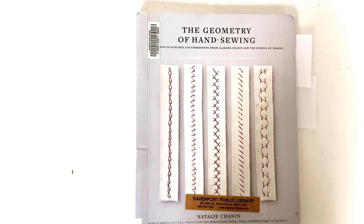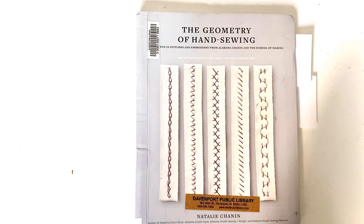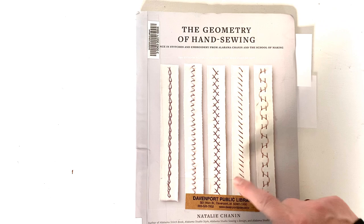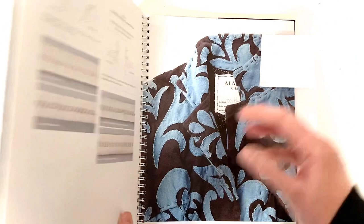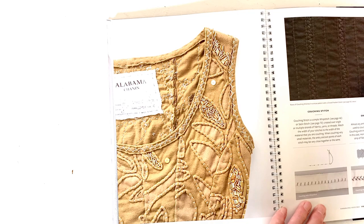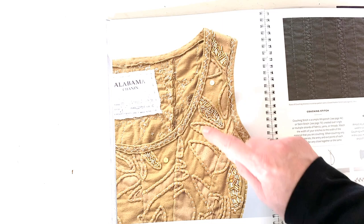Next I'm going to talk about some books that cover hand sewing techniques. This first one is called The Geometry of Hand Sewing by Natalie Channon — she is the founder and director of Alabama Chanin, which is a group well known for their hand-stitched and hand-embroidered clothing. We're not actually going to do any projects from this book, but I wanted to show it because it shows how very simple stitches can make a huge impact. Alabama Chanin is especially well known for their applique. In this one they added some beading — we're not going to do any beading, but I wanted to show how very simple visible stitches add to the design and beauty of the clothing.